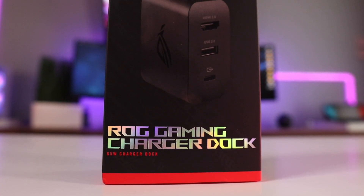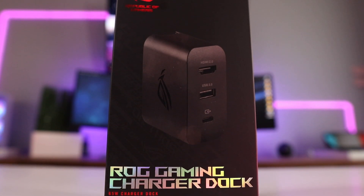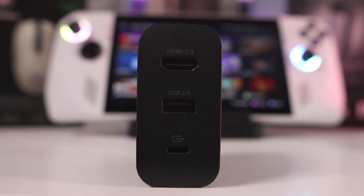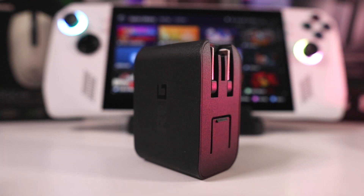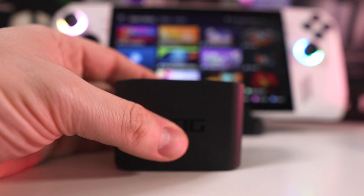For $64.99, you get what looks like a slightly larger AC adapter that has a USB-C port to connect to the Ally, a USB 2.0 port for a controller or any other input device, and an HDMI 2.0 port. Also included is a nice six-foot braided USB-C cable with a rubberized cable tie, and the build quality feels really solid with prongs that fold down for compact travel.